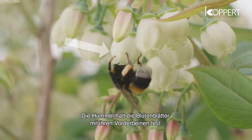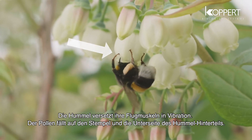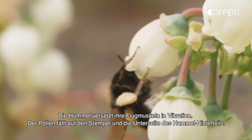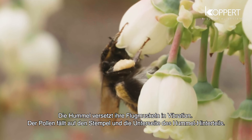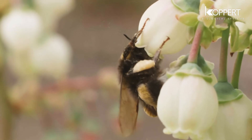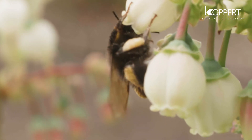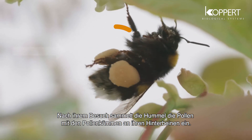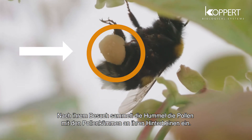The bumblebee firmly holds the petals with its forelegs and vibrates its wing muscles. The pollen falls on the pistil and the underside of the rear end of the bumblebee. After its visit, the bumblebee collects the pollen with the pollen combs situated on its hind legs.